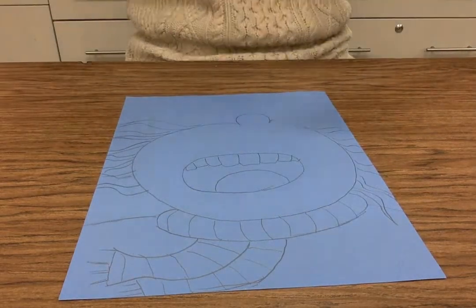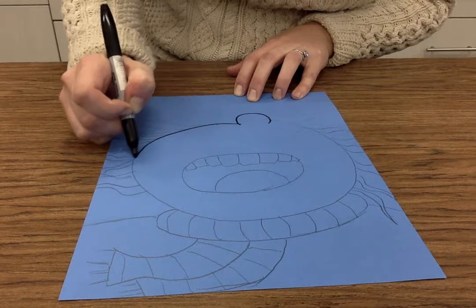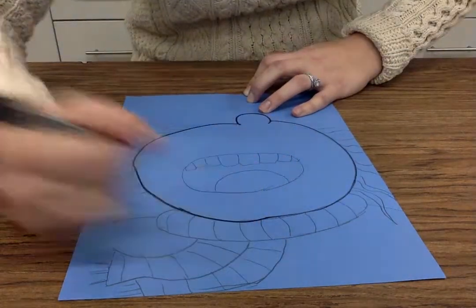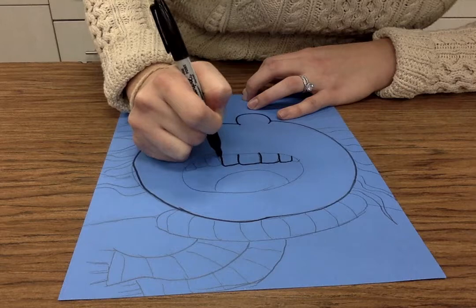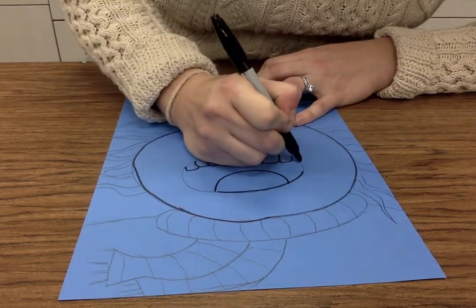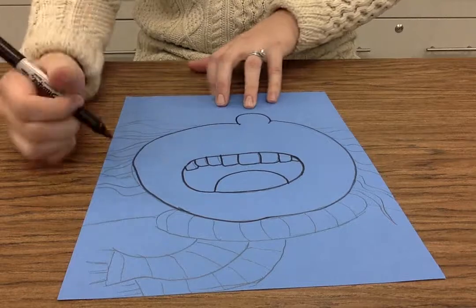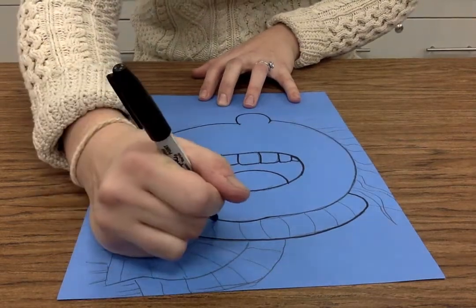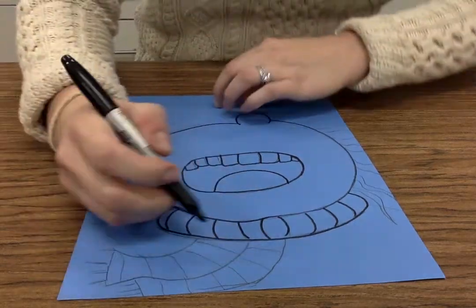My final step here for the drawing portion is I need to make sure I Sharpie everything. Just like any other project that we trace with Sharpie, you guys want to make sure you give your project an eraser wash and try to remove all the pencil marks — it looks way better then. Take your time and try to get every detail traced. With Sharpie you can't erase it, you've got to stick with what happened. But you can make mistakes and erase easily if you draw lightly first.